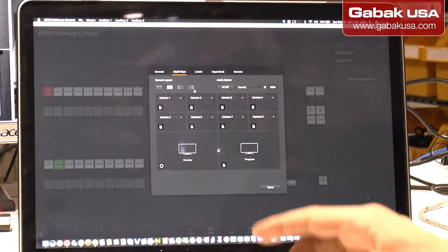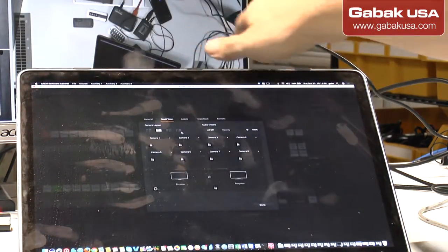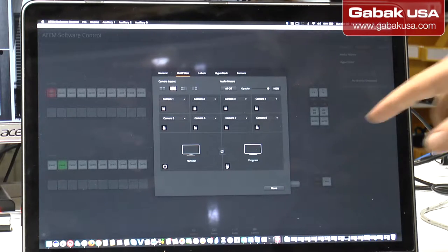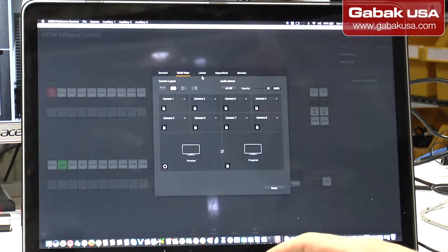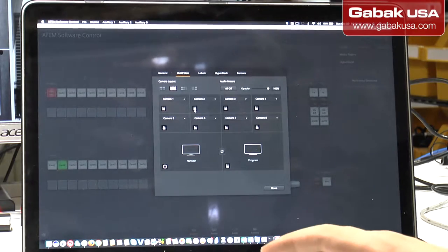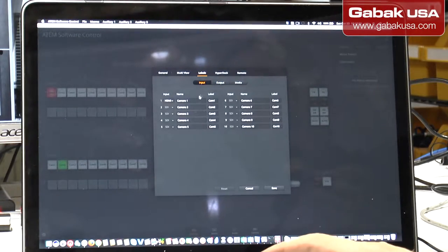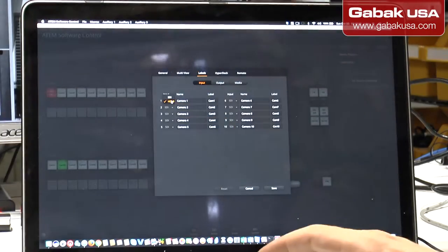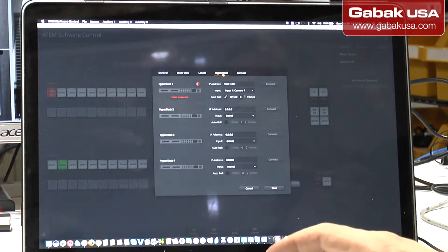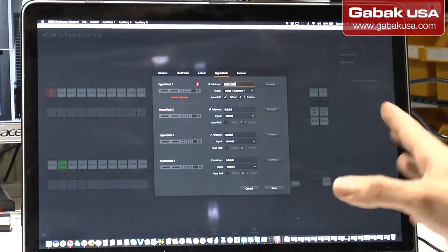From here you can choose different layouts for the camera — that's for the other monitor. If you want to change the viewing range of the camera, you do it from here. If you want to activate the VU meter, you do it from here. You can enable or disable the second VU meter from here as well. Here you have the labels for input and output. If you want to switch from HDMI to SDI, you change it here. Then you go to HyperDeck and type in the IP address you want, and then you'll be able to record everything through this software.